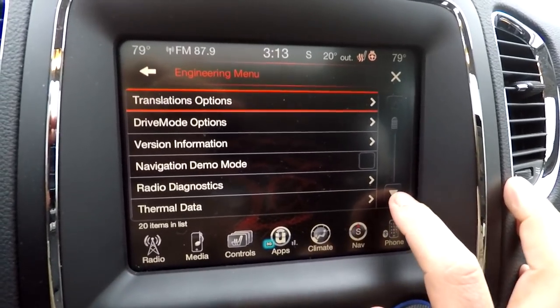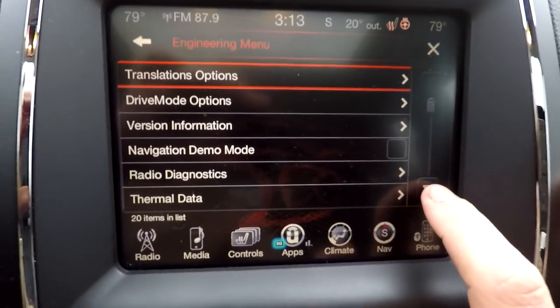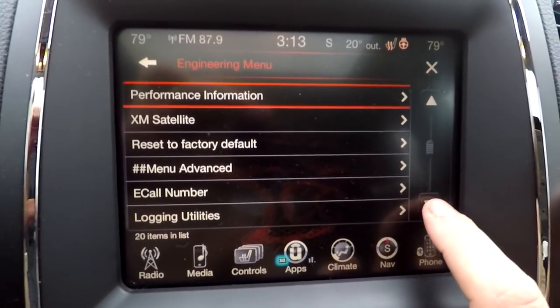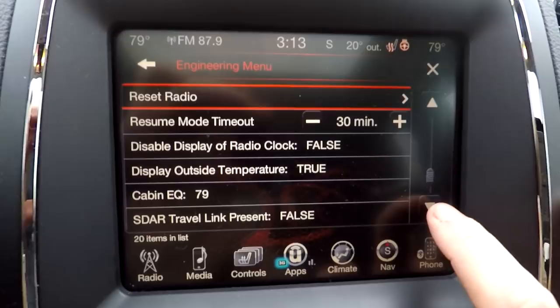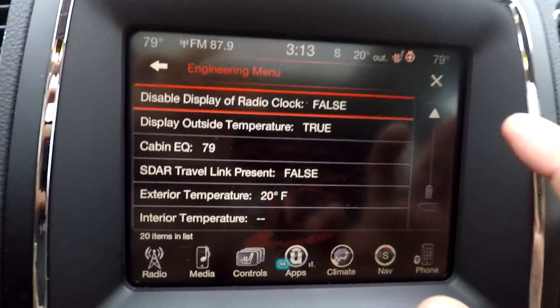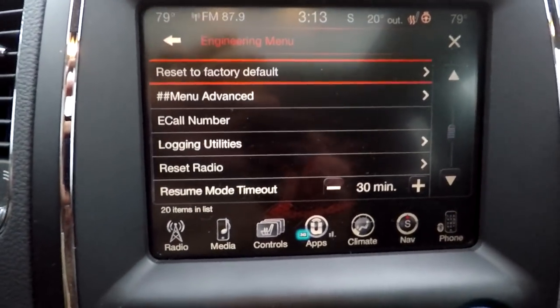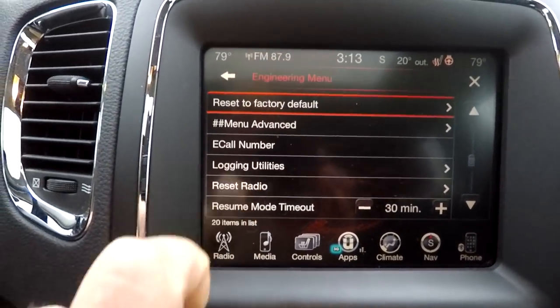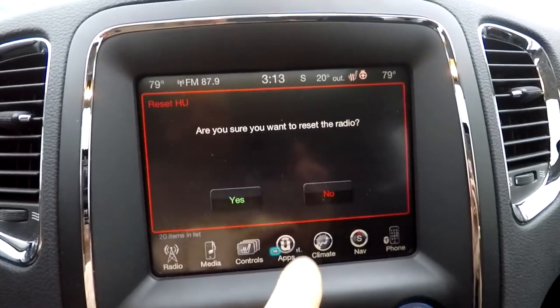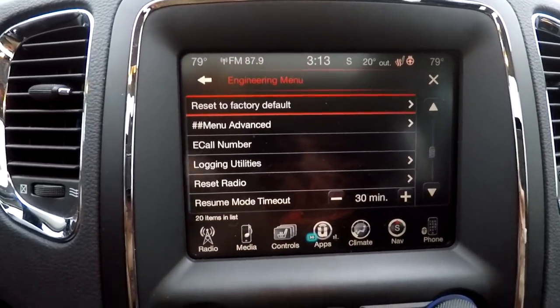I'm going to scroll through the options to show you what's available on this menu. If you want to reset your radio, you simply go to reset radio, hit the yes button, and that's going to take care of it for you.